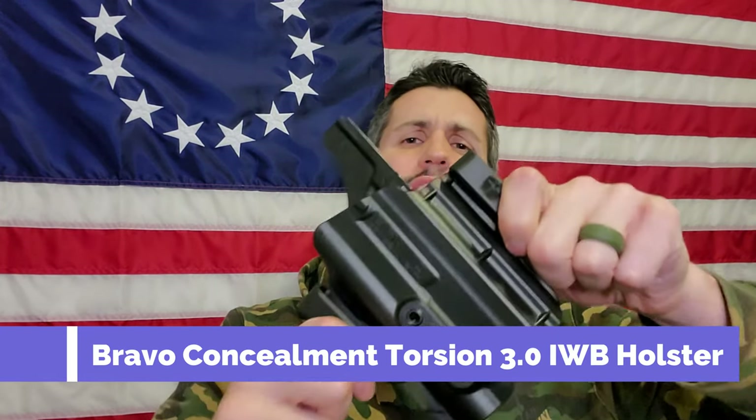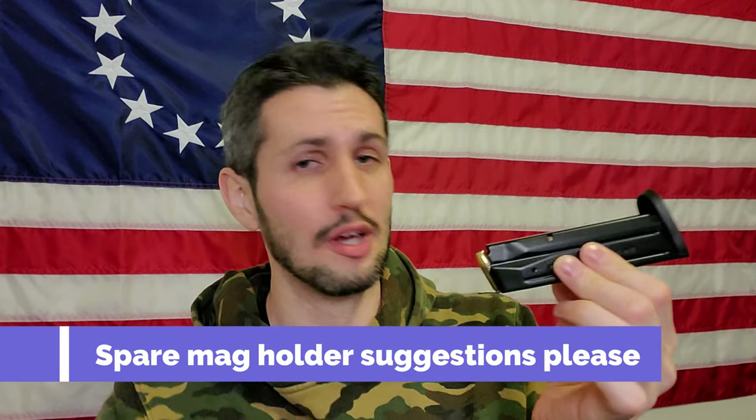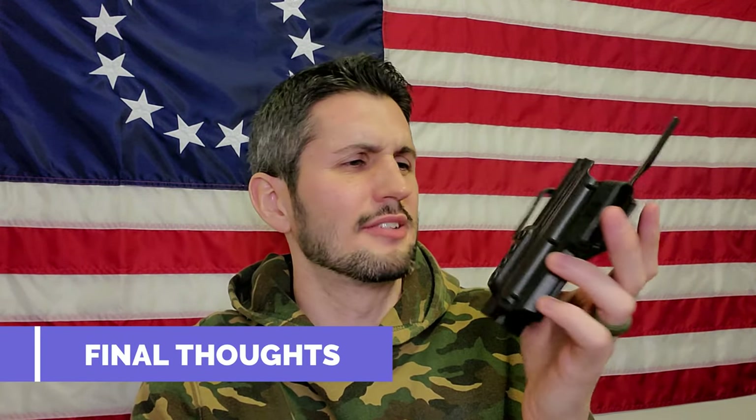Well, that's going to do it for me and the Bravo Concealment Torsion 3.0 holster. Let me know if you have any questions or anything I didn't cover. If you've purchased and used this holster daily for an extended period of time, let me know how it's doing longevity-wise in the comment section below. I doubt anyone's going to find a better option than this for the price — $43.49. Final thoughts: I dig it. It's a great deal and carries a really big gun and makes it not feel like I'm carrying a really big gun.